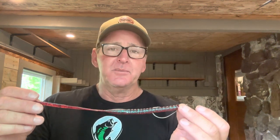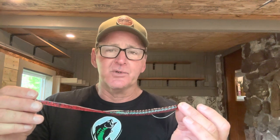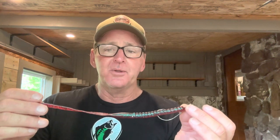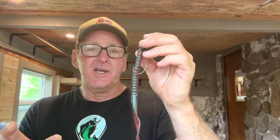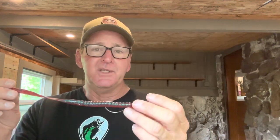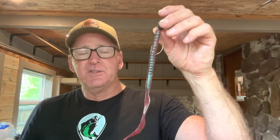The Texas rig you cast out and maybe hop it off the bottom, whereas the swing head worm setup is designed to reel slowly across the bottom. What it does is this big worm looks like some type of eel, leech, or snake crawling on the bottom. If you've ever watched small snakes in the water, they often crawl right along the rocks on the bottom — and so do freshwater eels. That's why it's so effective.